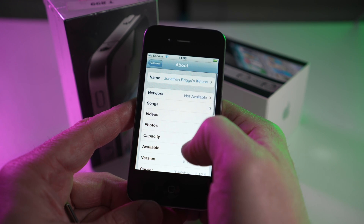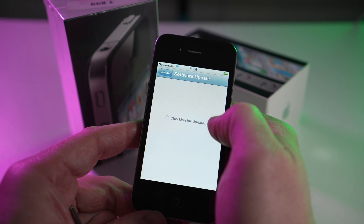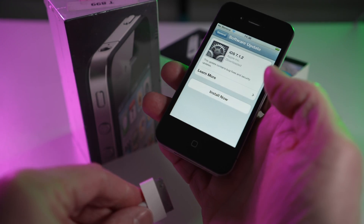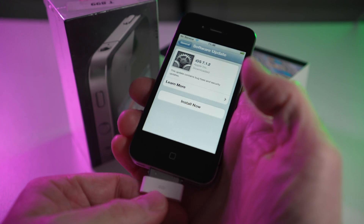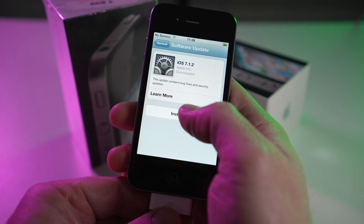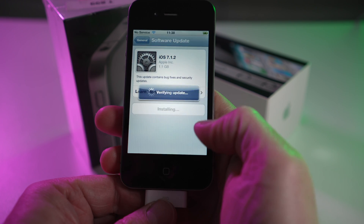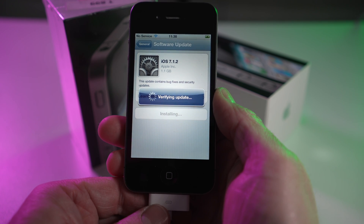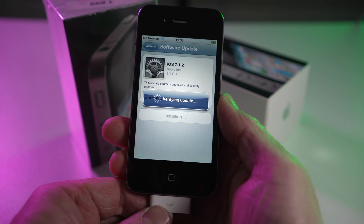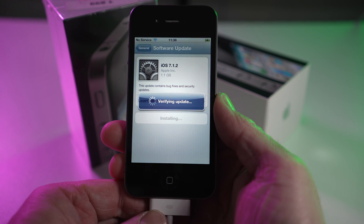Anyhow, we're gathered here today to witness a monumental occasion in the lifetime of this iPhone, and it was something I didn't necessarily want to do. I was quite happy to keep the iPhone on iOS 5.1.2 and keep it as original as possible.